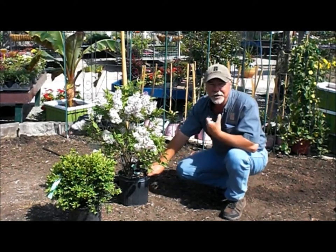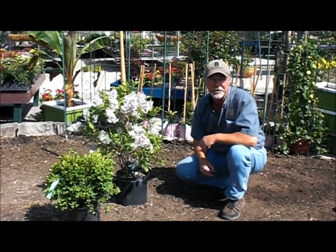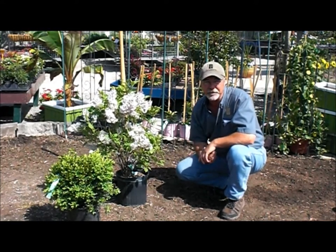Hi, my name is Glenn Cartwright. I'm a certified horticulturist and the nursery manager here at the Glass House Nursery, 56 Creek Road in Chatham. Today I want to talk to you about planting pot grown trees and shrubs.